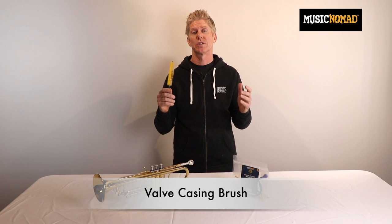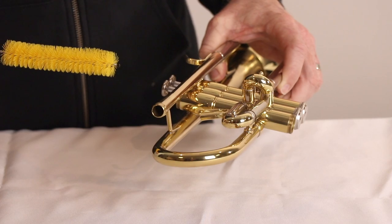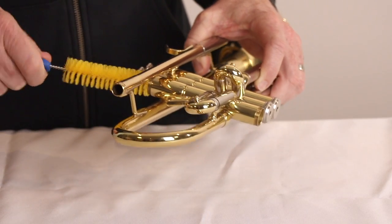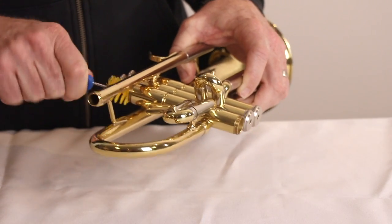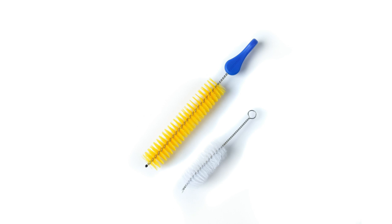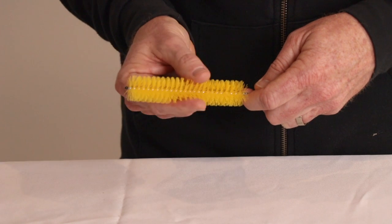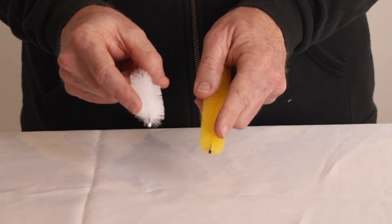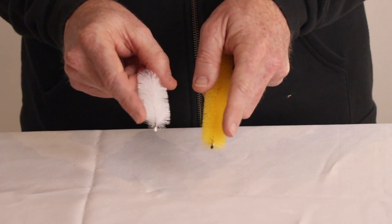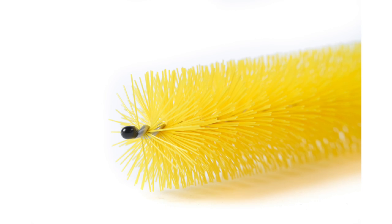Our premium valve casing brush has created a new higher standard for what you should expect when you buy one. The extra-long length allows you to cover the entire valve casing for a quicker and more effective job — most other brushes are half our length. The premium fibers are the perfect tensile strength for agitating and removing grime buildup. Many other designs have soft bristles that are not as effective as our bristle design. We even added a protective bumper over the metal tip to avoid scratching your instrument.